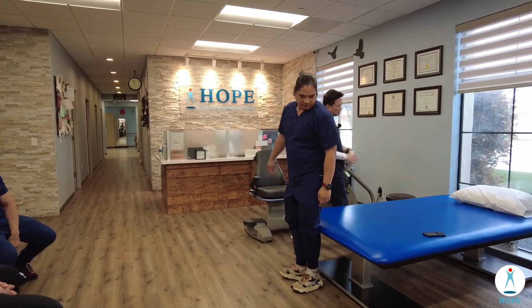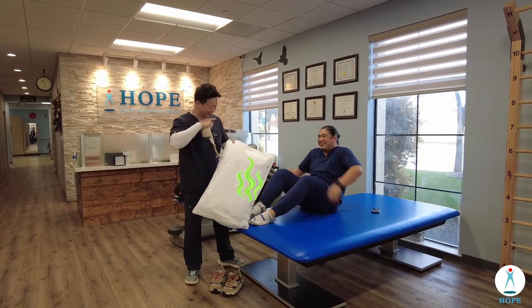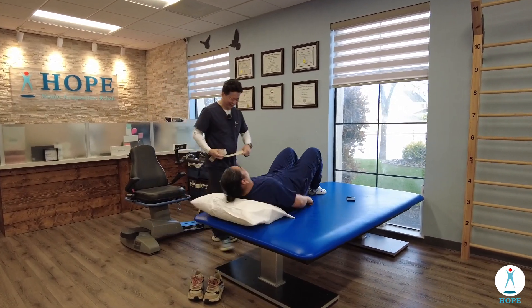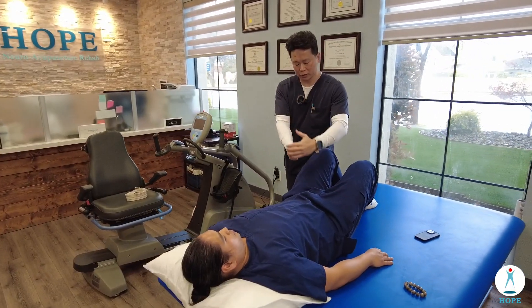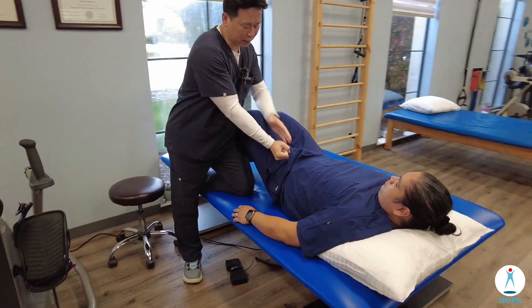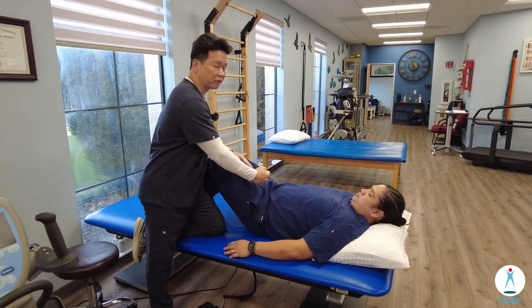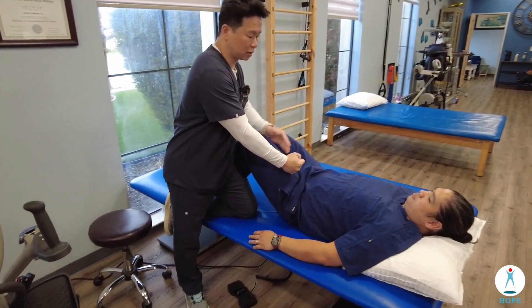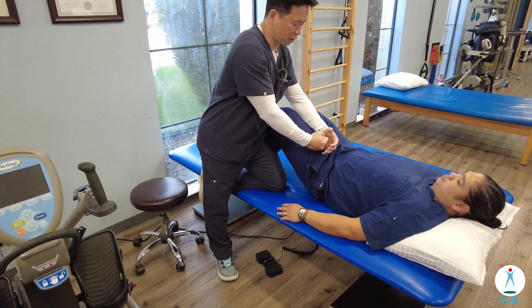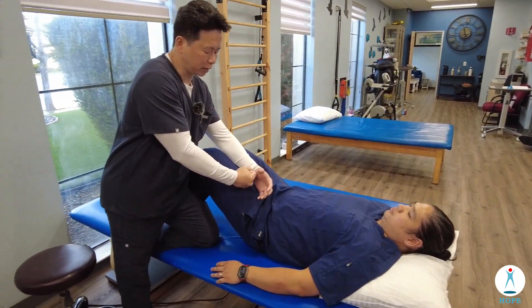The hip joint is angled like this — it goes down, not straight vertically or horizontally, but about 45 to 60 degrees to the femur. So our goal is to pull out this way.